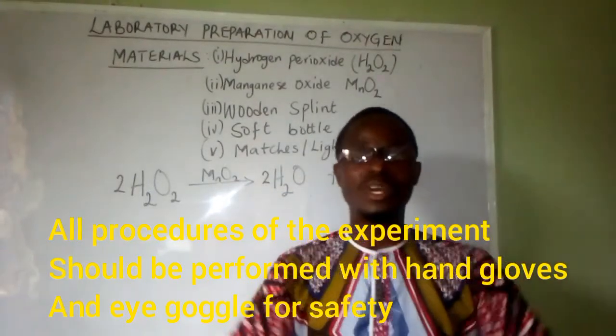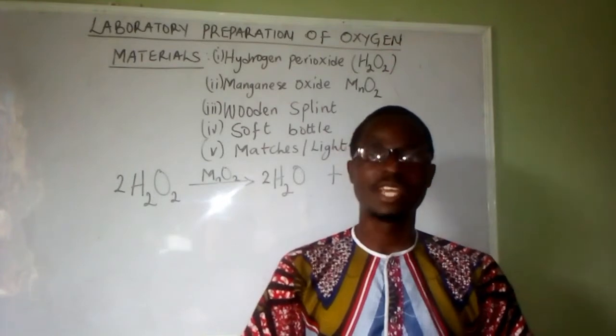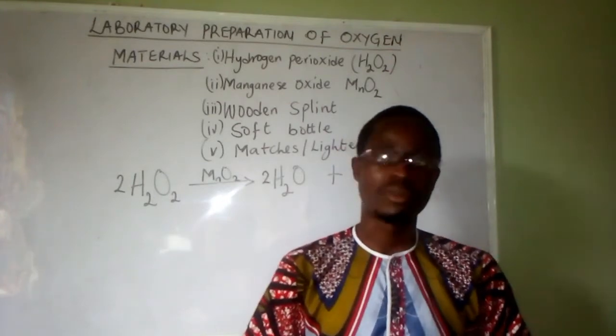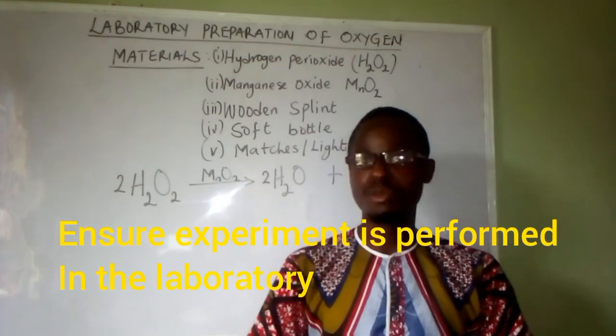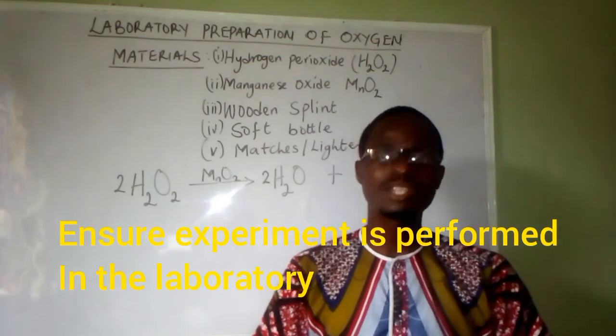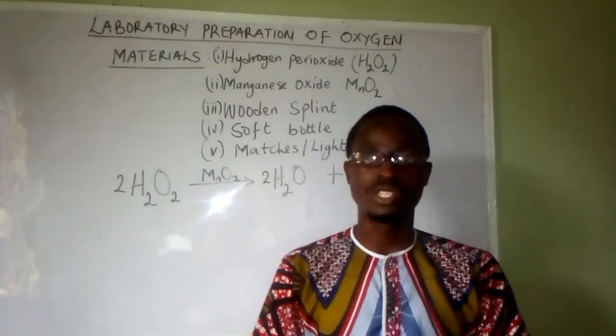Welcome back to The Logic Tutor. If you are here to subscribe, please click on the subscribe button and also on the bell beside it. That will notify you when we drop a practical video. This video is one of our teacher series and here we're going to talk about the laboratory preparation of oxygen.